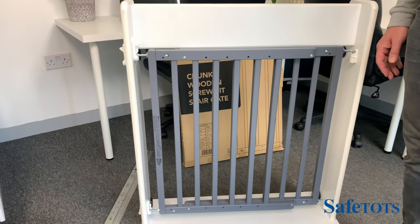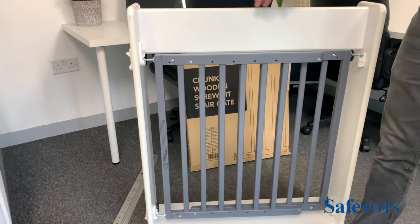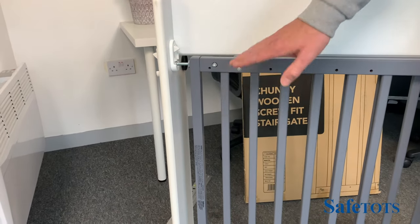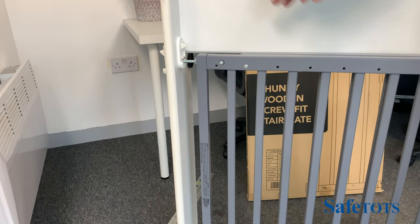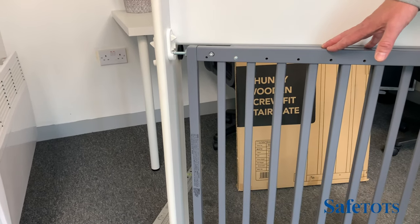To operate the SafeTots chunky wooden screw-fit stair gate, once the gate is fully installed, you'll see that we've put the one-way restrictors both on the top and the bottom. That prevents the gate from coming up and opening outwards, which is particularly useful when fitting a stair gate at the top of the stairs.